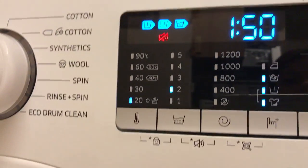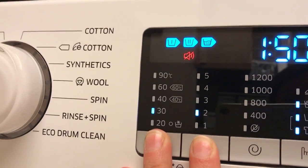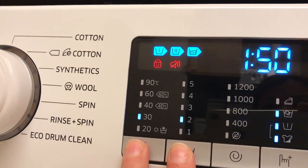There is also a child lock function which can be enabled by pressing these two buttons together and holding for 3 seconds. Now I'm going to enable it again.